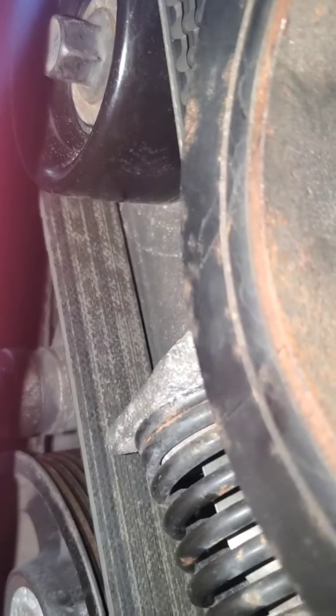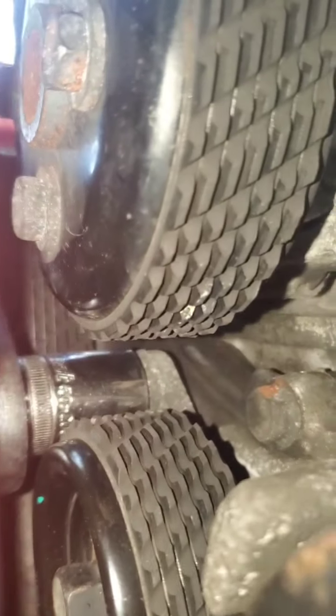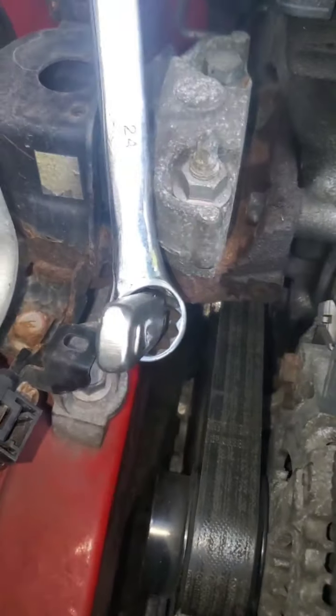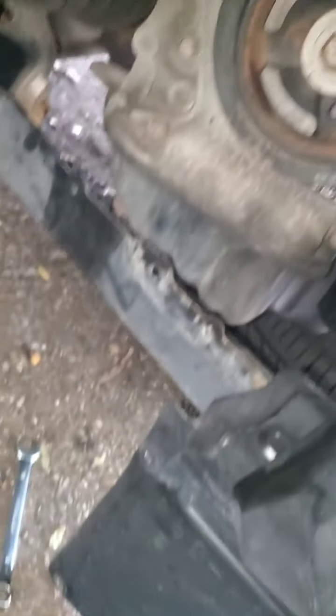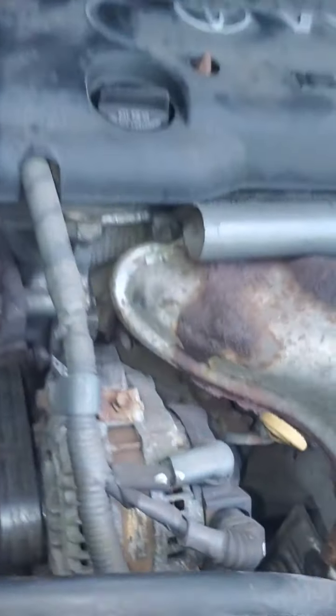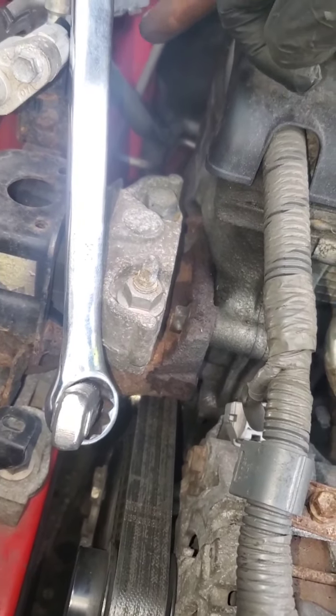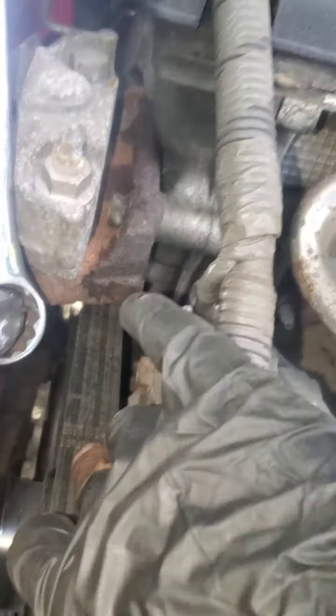If you guys can see up there where my ratchet's at — that's how you loosen the tensioner; it's a 19 millimeter. You will have to remove the wheel and this little plastic cover, it's just held down by a couple tabs. With 19 millimeter you have two options: you can support the engine, remove the mount, and then you'll have enough clearance to come all the way up with the ratchet, use a breaker bar, break it down, and loosen the tension to get your belt off.